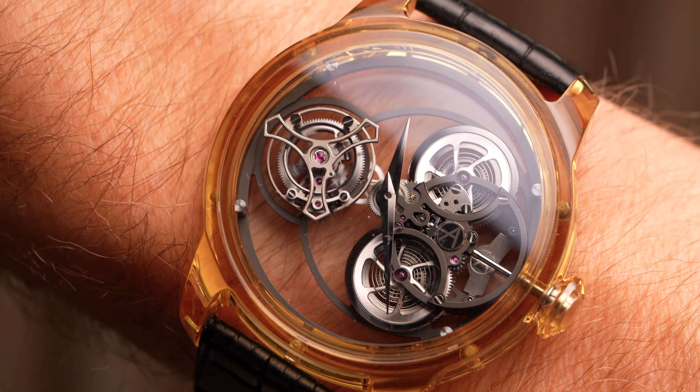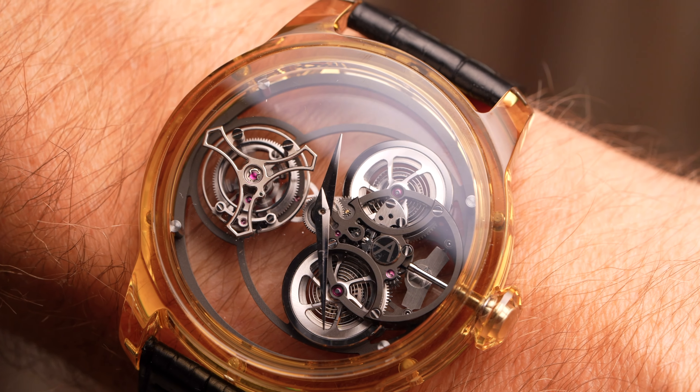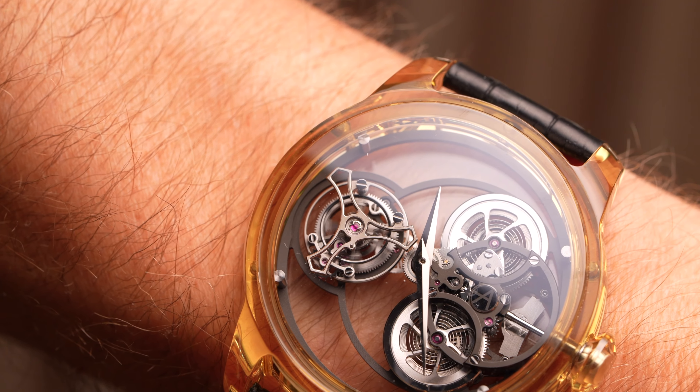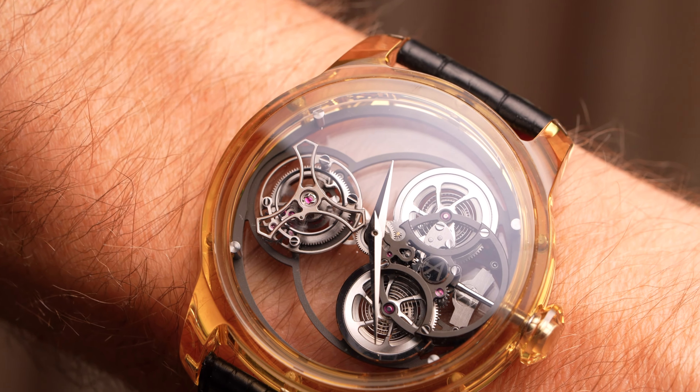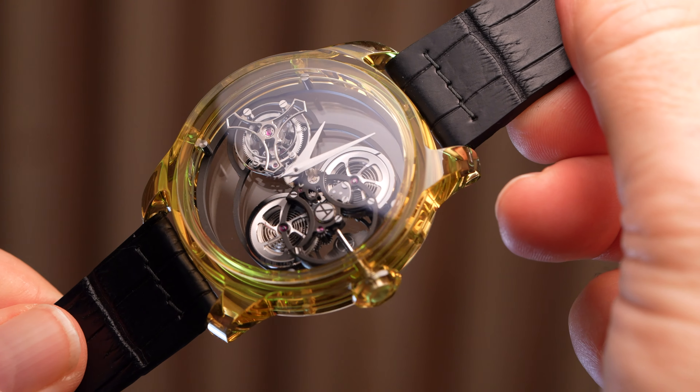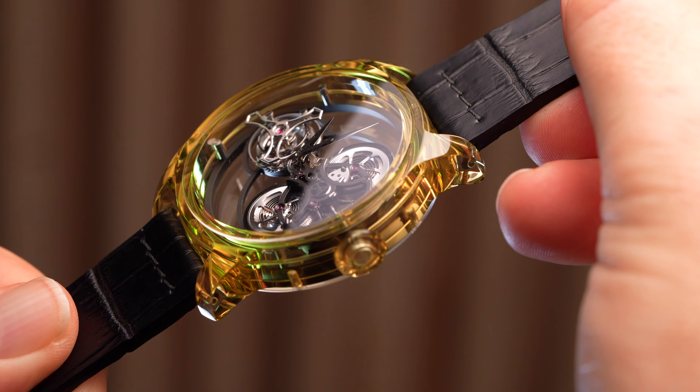This watch really gives room for its openwork dial to breathe. In fact, there's barely a dial at all, with just a couple of small support structures going to each component. The tourbillon takes pride of place on the left-hand side of the dial, looking the most like it's floating.